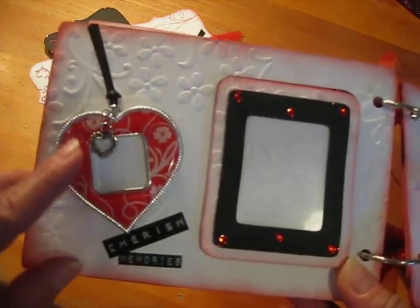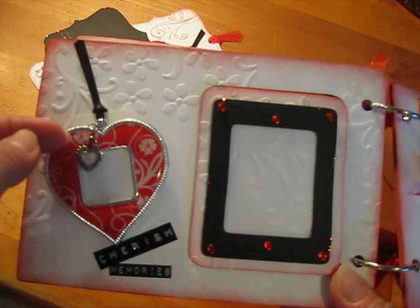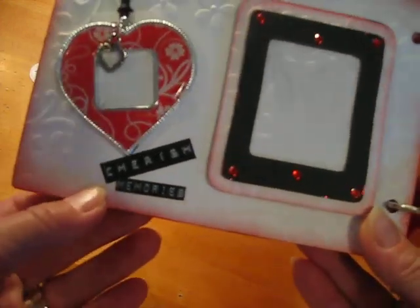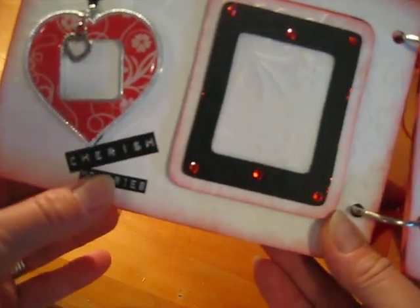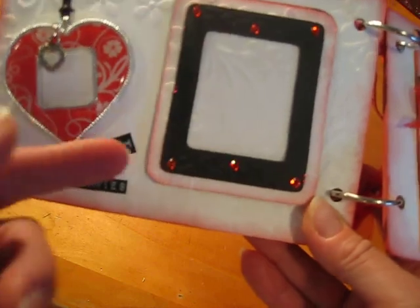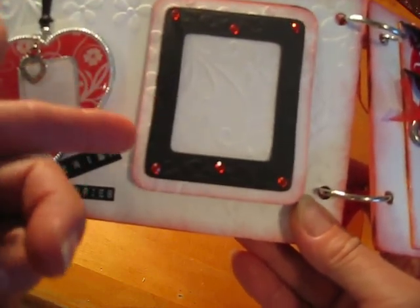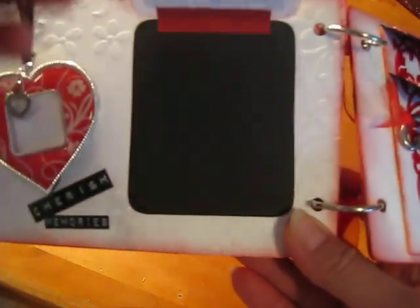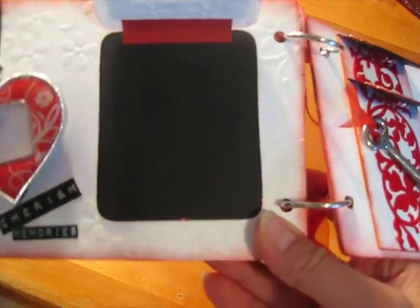The heart picture frame is from our dollar store, and I just added another little heart charm, so she can just cut a photo and fit it in there. And then I put 'Cherish Memories' here. Here's just a little picture frame — she can tuck a photo in behind there, and she can flip it up and add another photo.